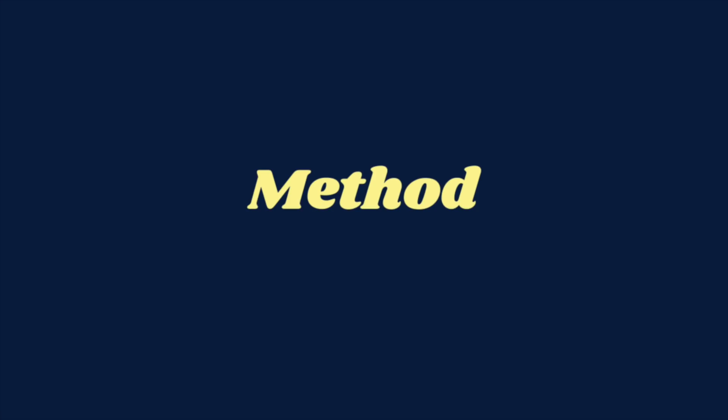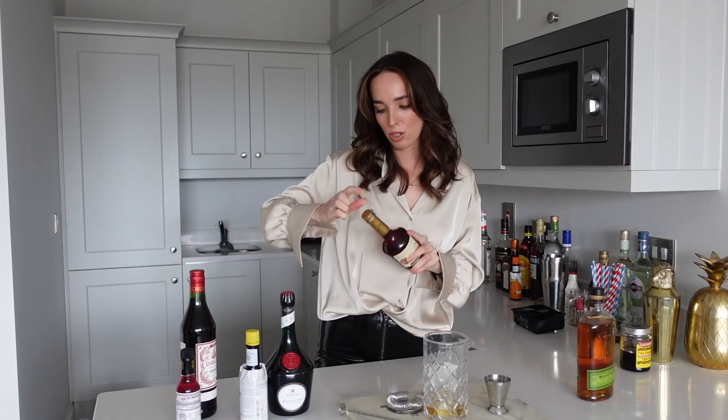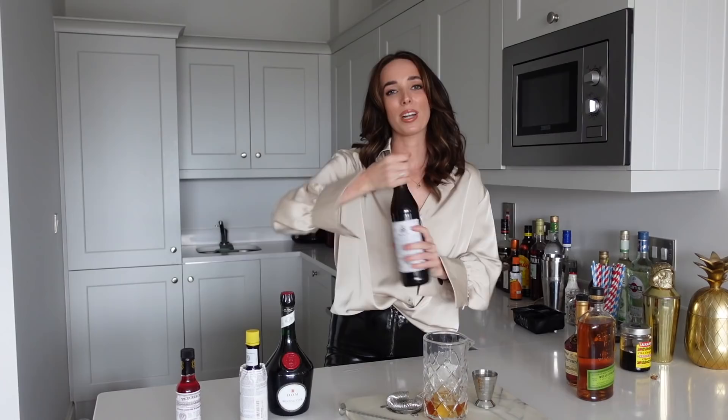I have my mixing glass here with ice in it. Let's start with our rye — I'll try a little bit just before pouring it in. Oh, that's gorgeous. So let's go in with 20 mils of the Bulleit Rye. Now we're going in with about 20 to 22 mils of our cognac. Pop that in. Now we're going in with 22 mils of sweet red vermouth — let's pop 20 mils of that in.